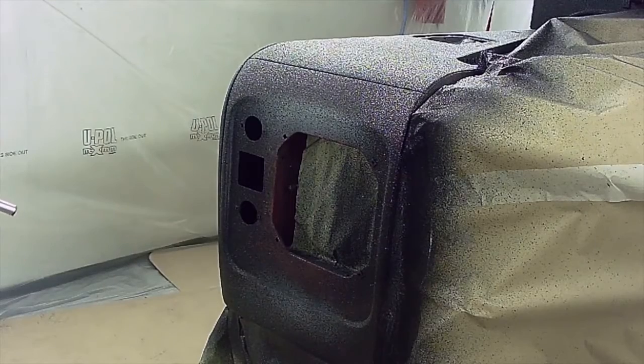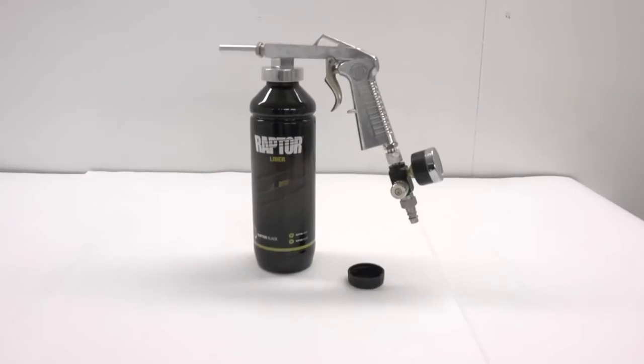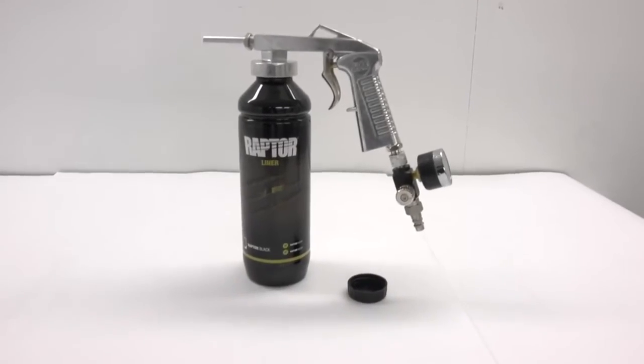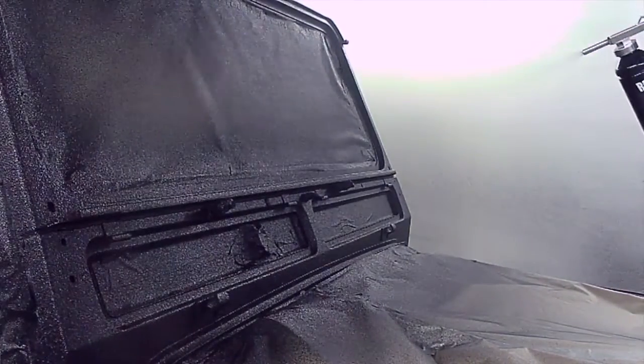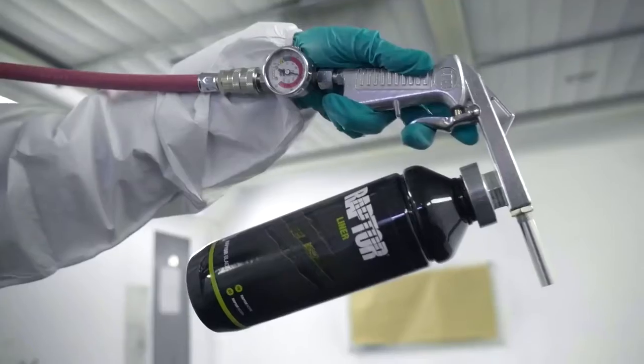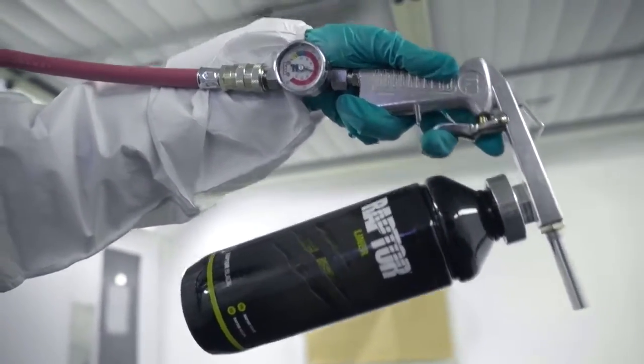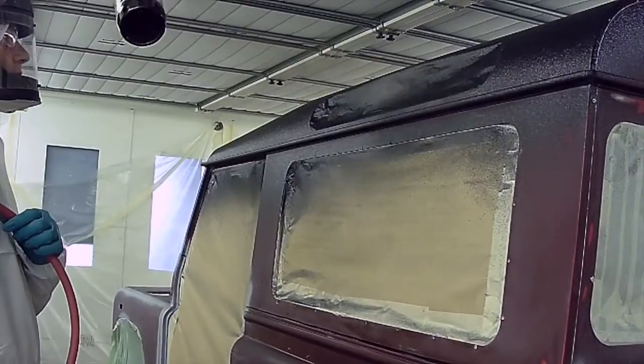We specifically wanted an overall coarse texture for the Land Rover body and used a chutes gun, which attached directly onto the activated Raptor bottle. Spraying at a distance of between 50 and 75cm in a sweeping motion with the air pressure between 4.5 to 5.5 bar set at the gun, our team hit the spray booth applying two coats.